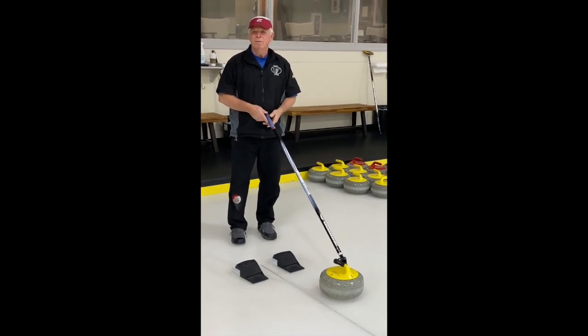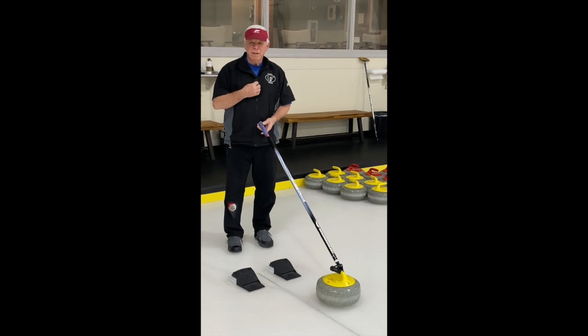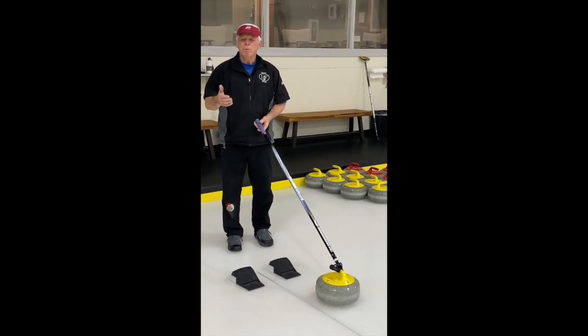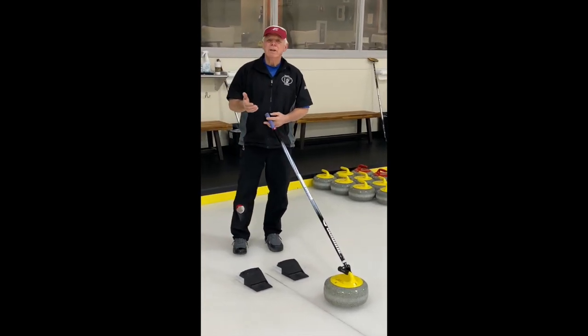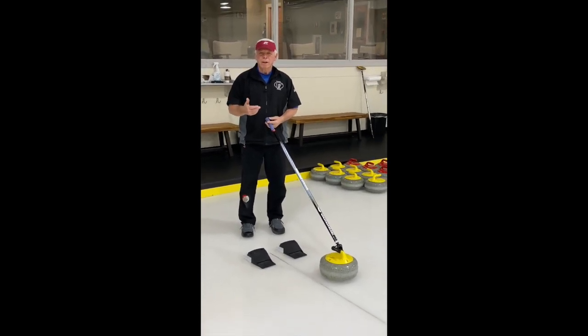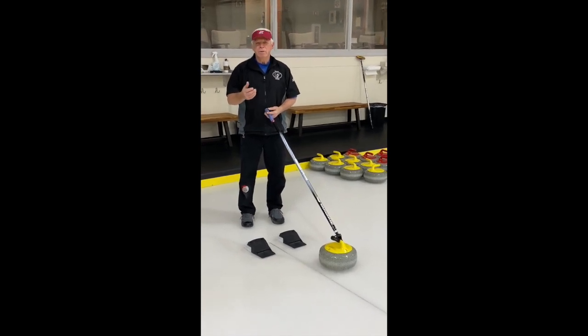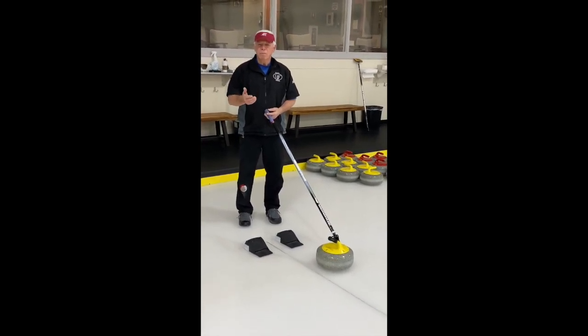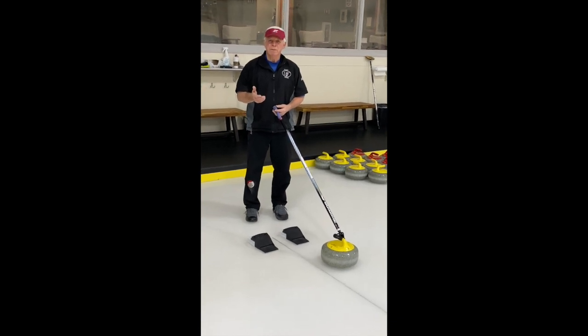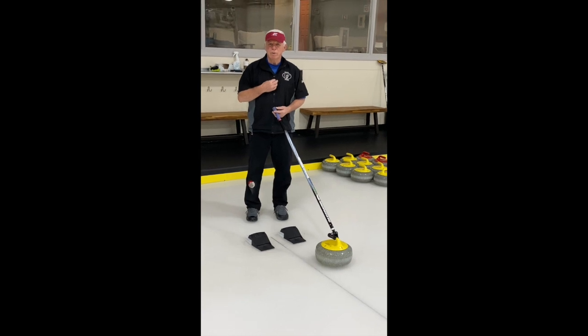Why do all of us want to turn to stick curling? I personally am part of that large number of people who have curled for many years, have had physical issues develop over those years that made traditional curling very uncomfortable, but at the same time we did not want to lose the camaraderie and the ability to compete. So stick curling became my way of continuing to curl and embrace curling.